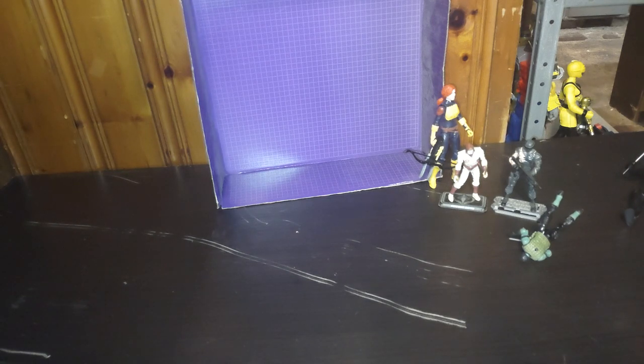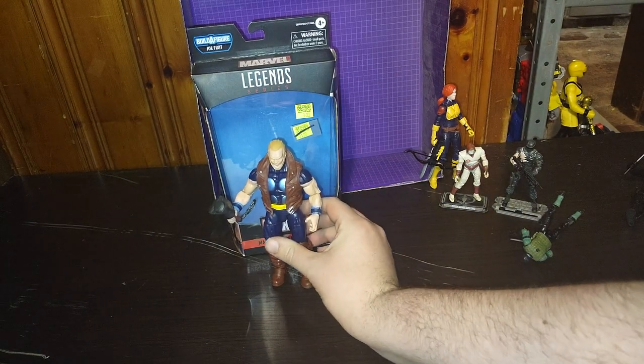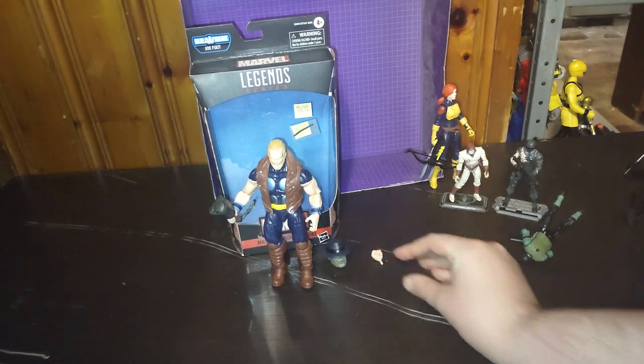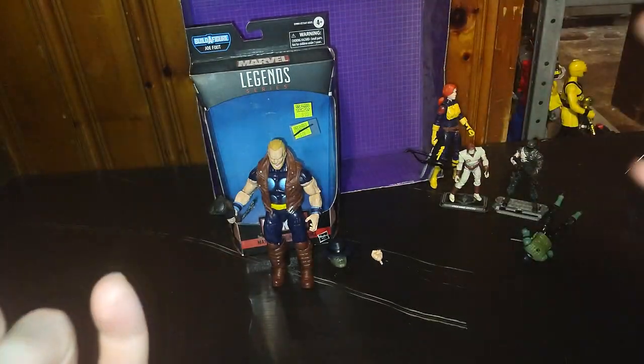Here is next week's review: we are doing Marvel Legends Thor. I also got this from Dimensions Comics with Snake Eyes for $10, so I paid about $20 for two figures. Stay tuned when I review that figure — it's going to be a great figure to review. And this is Eddie Hill, moving on. Rock on and rock out, YouTube.